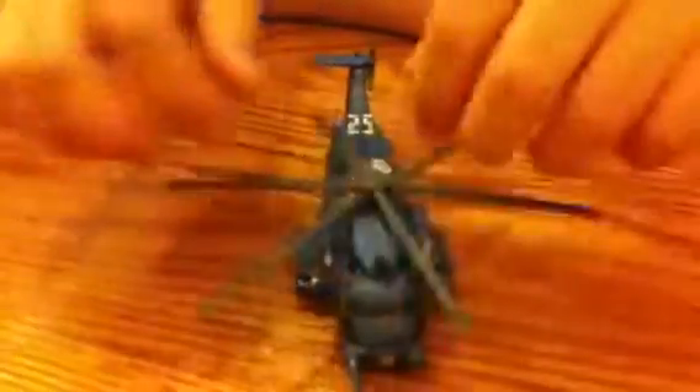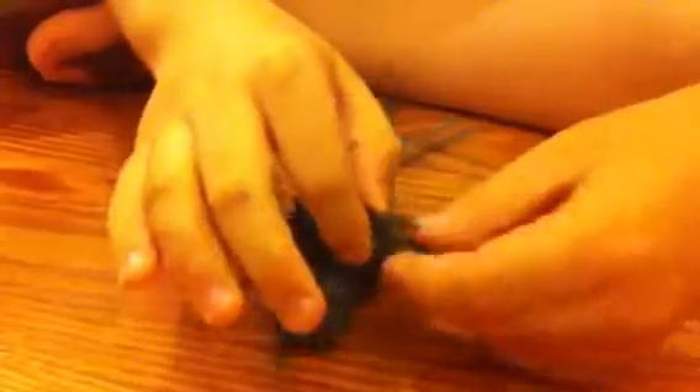So let's transform him. Basically, how to transform him: take this, take these, take these, and then take this. Bring these down, and then bring these down.